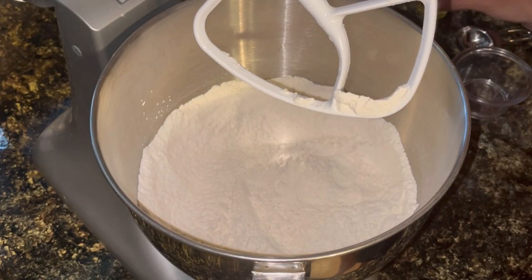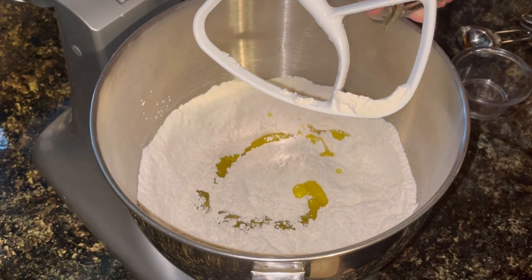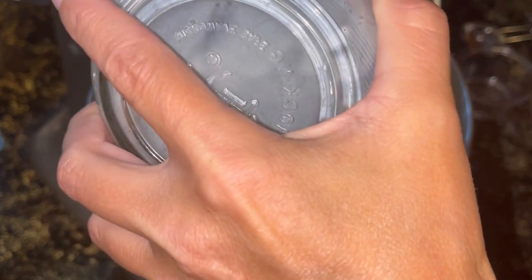Next I'm going to add in two tablespoons of oil. I'm using olive oil — you could use butter if you prefer. And I have one and a fourth cup of milk. You could also use water.